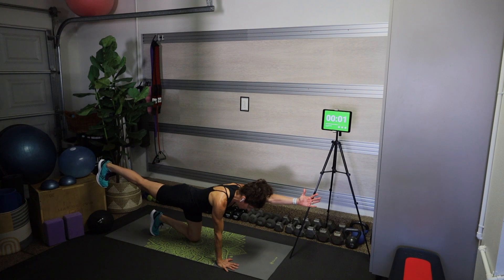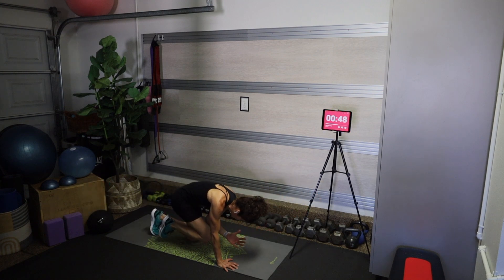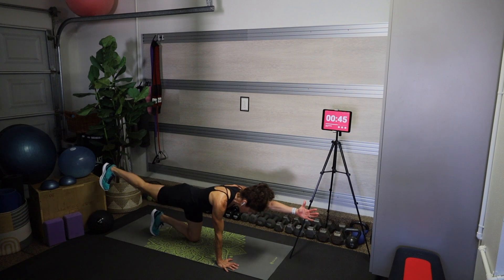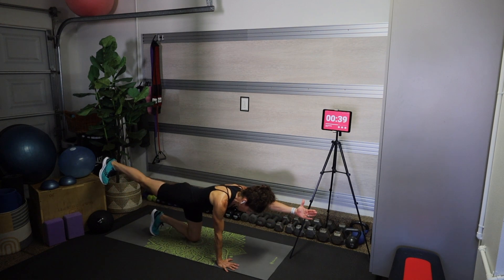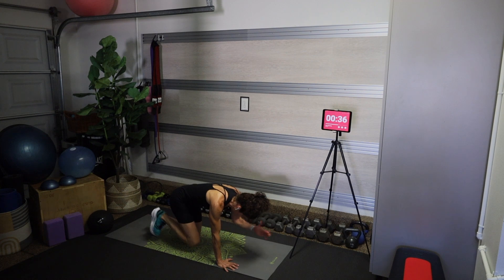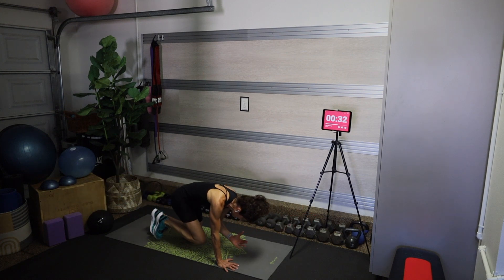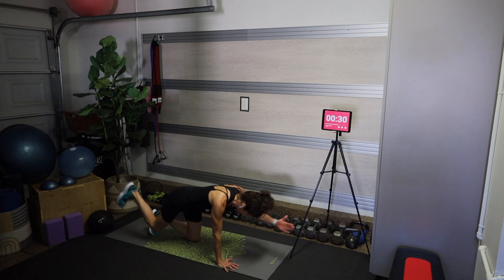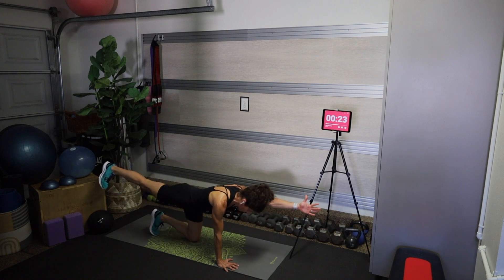Reset — left arm, right leg. Hold that knee and elbow together for a count of one or two, making sure you're squeezing that right glute with as little rotation as you can. We're not wobbling from side to side — this is a deep core move.